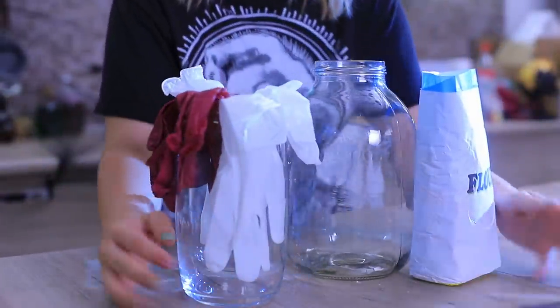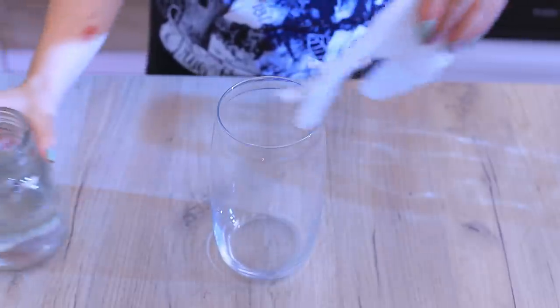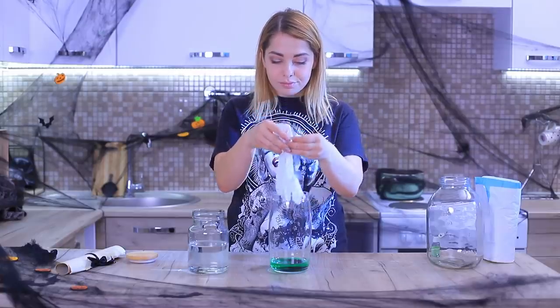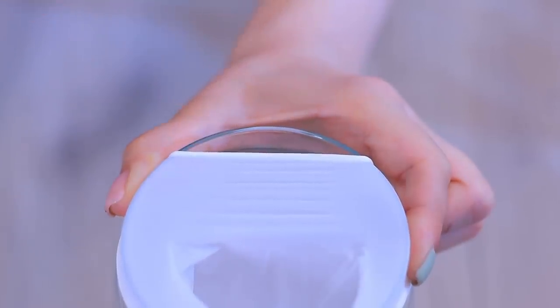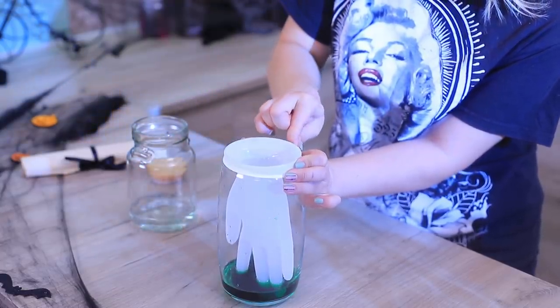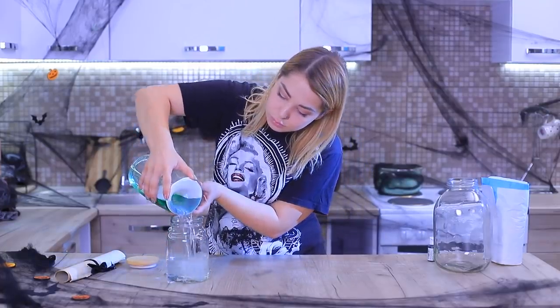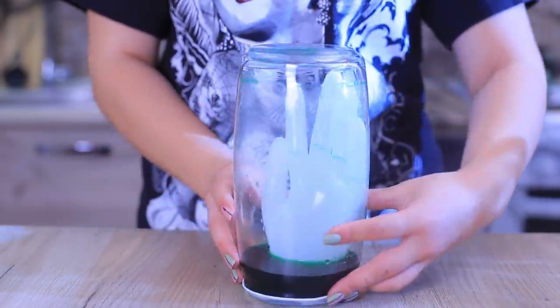Let's make an unusual Halloween decoration! I'll need a rubber glove and a glass jar. Pour some water into the jar and add green food coloring. Pull the glove over the jar, leaving a small gap so air can leave. Pour the water into the glove so it swells up. Close the gap, tugging the glove all the way onto the jar. Hold onto the edges and pour the water back out of the glove. Turn the jar over — the glove holds its shape! It looks creepy!